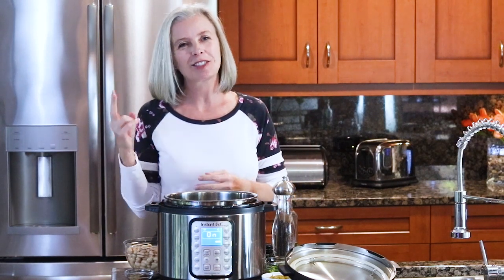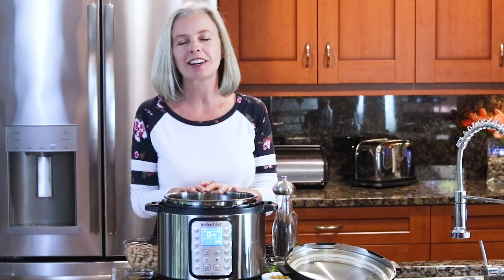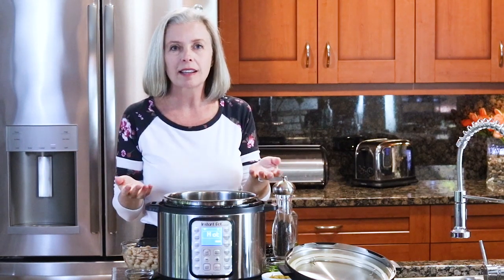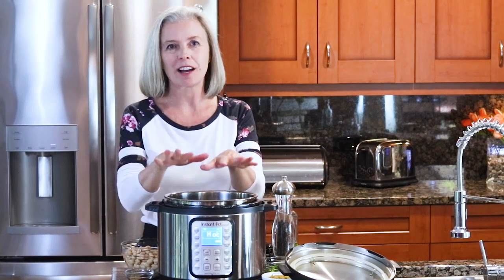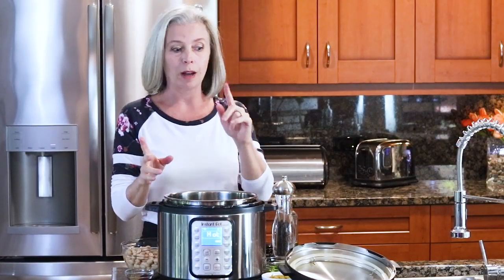I'm also the author of two authorized Instant Pot cookbooks — I'll put links to those below. Today I'm going to show you one of my very favorite recipes: Instant Pot white chicken chili. One of the best things about pressure cookers is you can do everything in one pot and it's easy to clean. We're going to start by sautéing some stuff, so turn it on sauté and make sure it reads 'hot' — that means it's at its maximum sauté temperature.